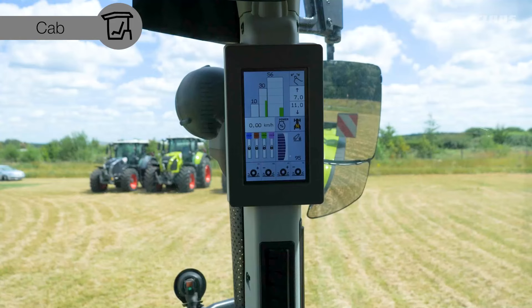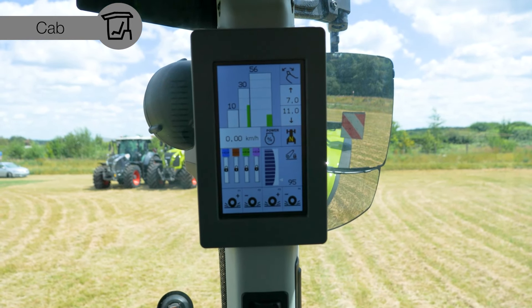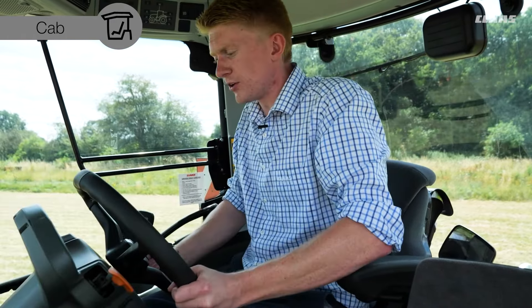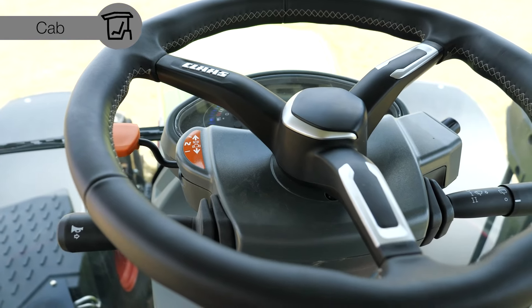Paired with the CIS plus armrest is a seven inch screen in the A-pillar of the cabin, providing basic control of different tractor functions such as flow rates and spool valve timers. Looking further forward, we have our well-known steering column that is telescopic in and out and folds away at the top of the button, with a nice leather steering wheel.